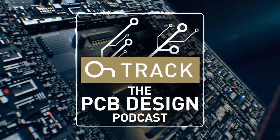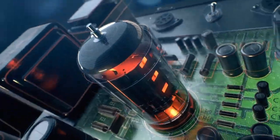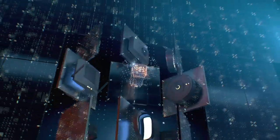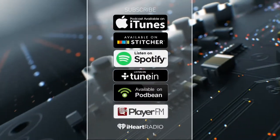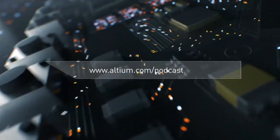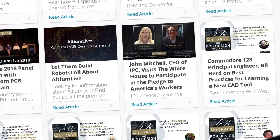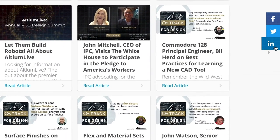Welcome to Altium's OnTrack podcast, where we talk to leaders about PCB design, tackling subjects ranging from schematic capture all the way to the manufacturing floor. I'm your host, Judy Warner. Please listen in every week and subscribe on iTunes, Stitcher, and all your favorite podcast apps. Check out the show notes at altium.com/podcast, where you can find great resources and multiple ways to connect with us on social media.